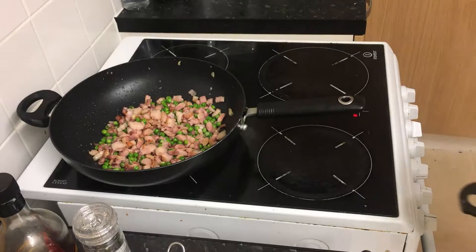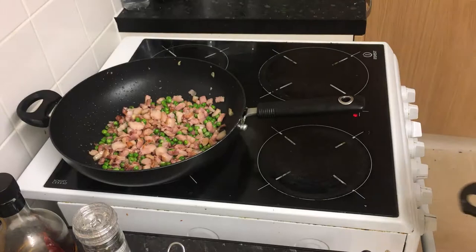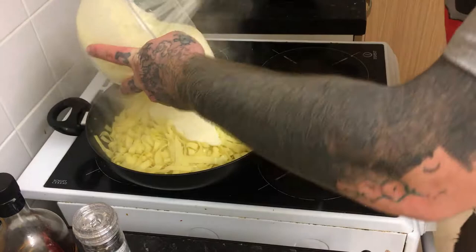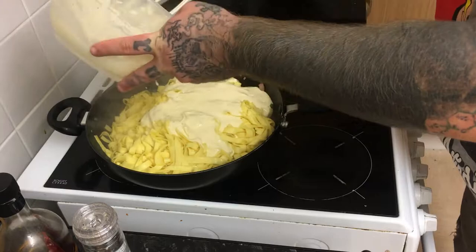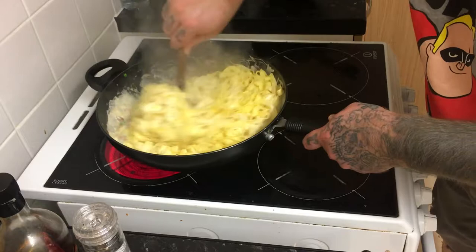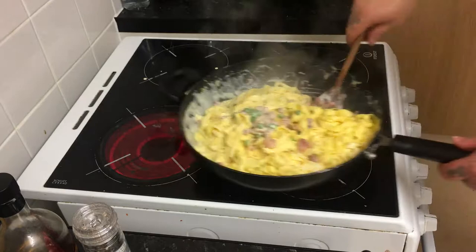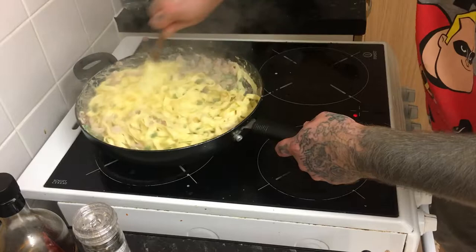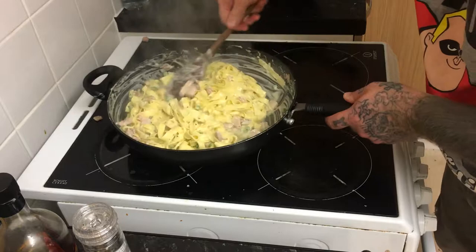Get the pan back on the hot heat, then take your drained pasta and chuck that in, then pour the sauce straight on top and get that stirred in. It's okay to take off the heat at this point — turn the heat off — because it's hot enough. The pasta, bacon, and everything else is hot enough to cook that sauce and those eggs, and get the bacon, peas, and pasta nicely and evenly distributed.